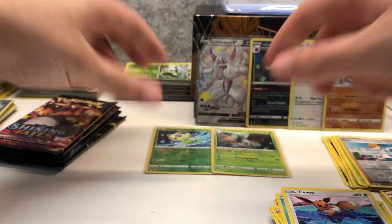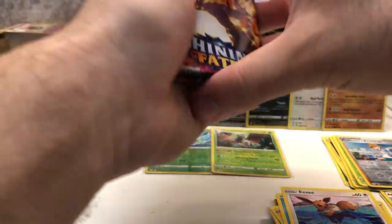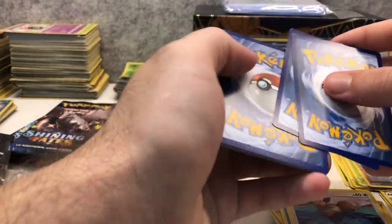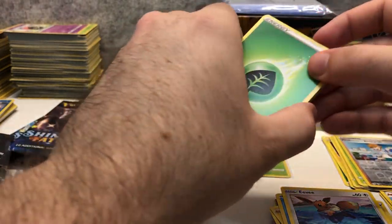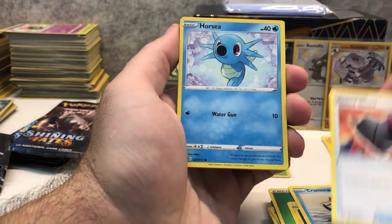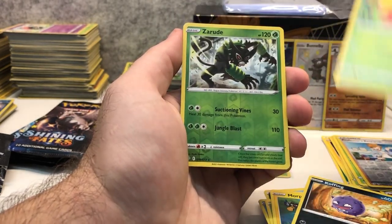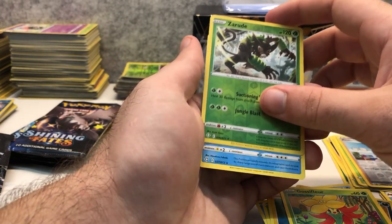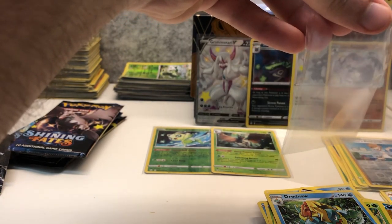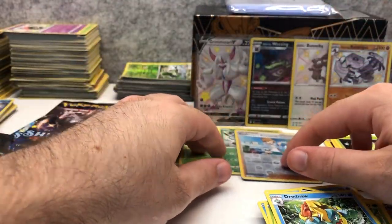Four packs left, this is pack number seven. Grass Energy, Rotom, Cramorant, Rusted Shield, Horsea, Yanma, Morpeko, Coughing, Gossifleur, Zarude reverse holo rare, and a Dreadnaw regular rare. I'm going to sleeve up all the reverse holo rares because those are good pulls as well.